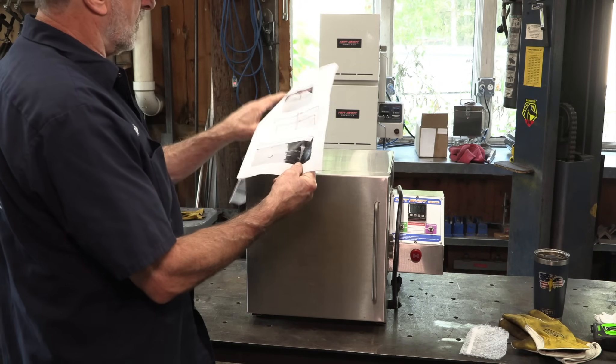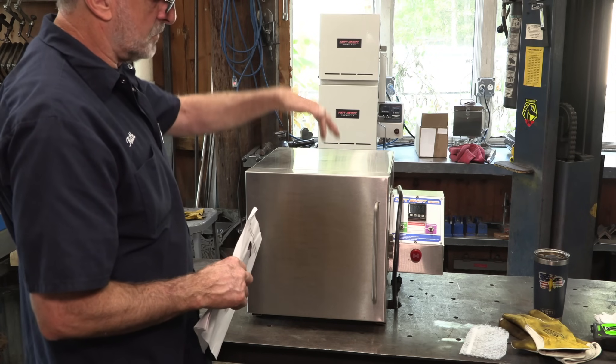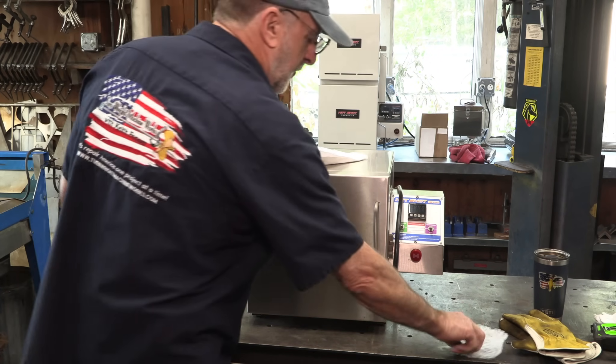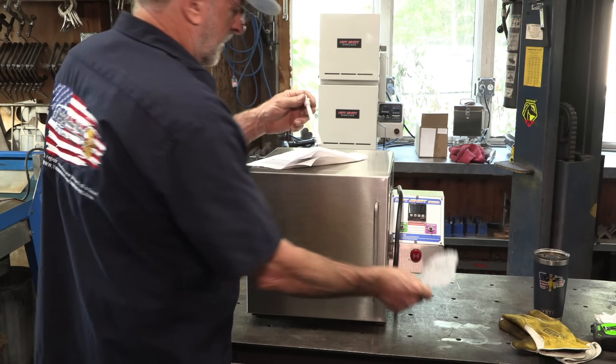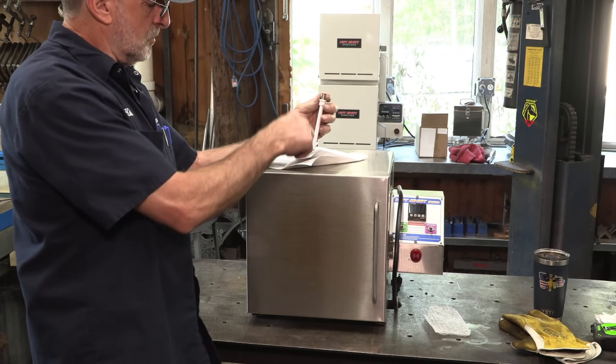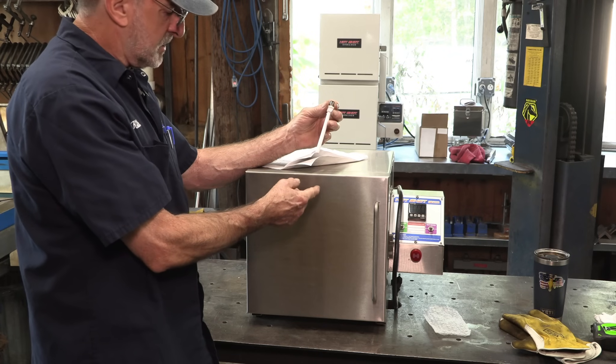We flipped this over and we've got a pilot hole — a quarter inch, then a three-eighths, and then there's supposed to be a five-eighths for the ceramic tube that inserts from the hose through the wall and feeds the gas inside the chamber.